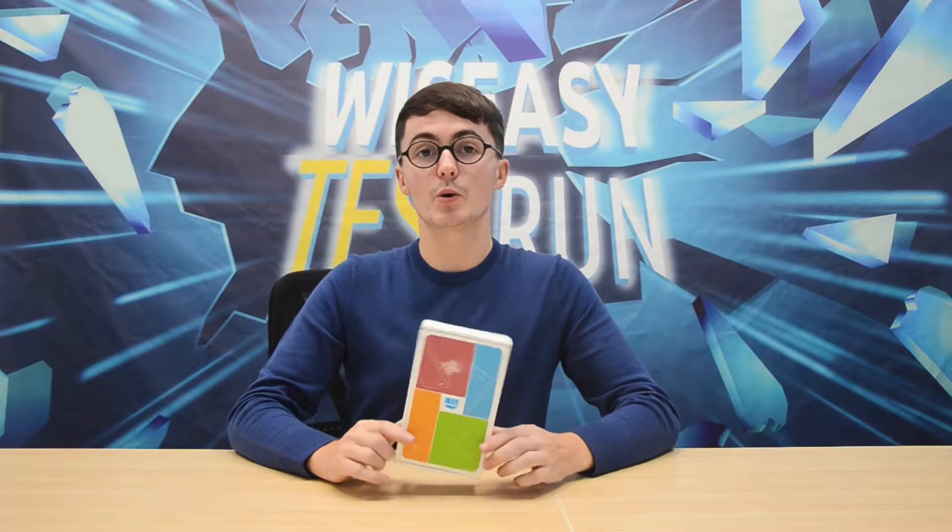Hello everyone, welcome to the Wyzeezy test run. Today I am going to unbox the WPOS Mini.